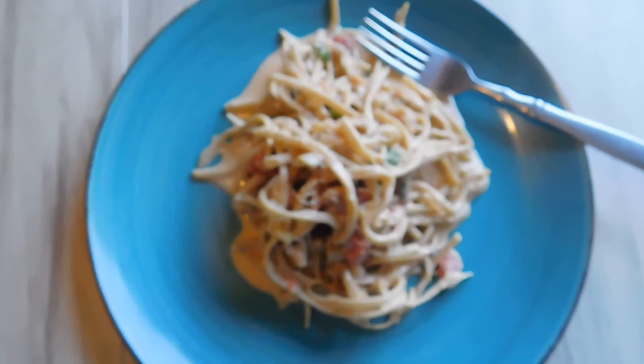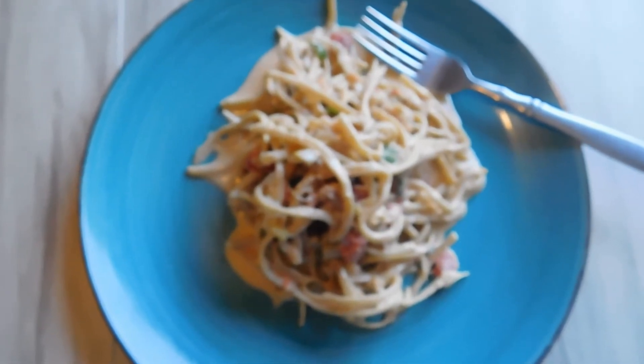Are you looking for a good keto chicken spaghetti? Well, I've got the recipe for you.